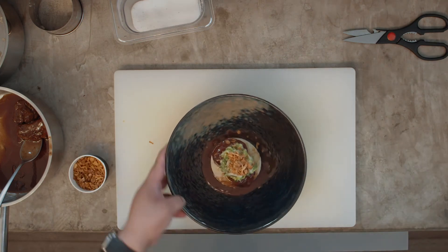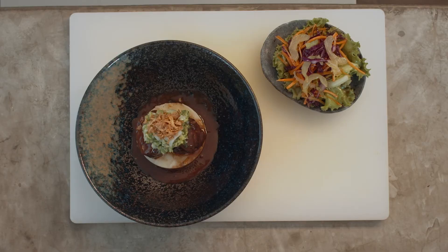And this is our braised beef short ribs. Buen apetito!